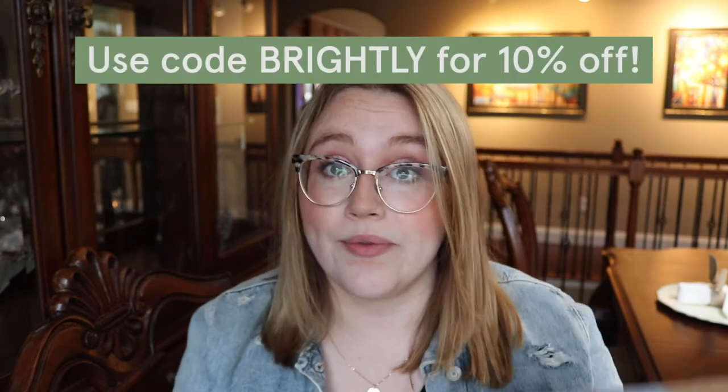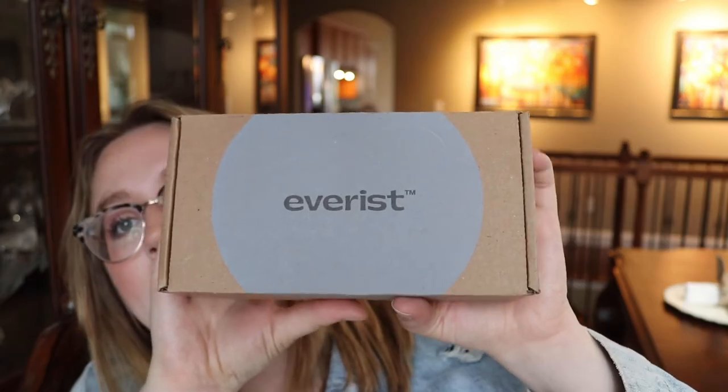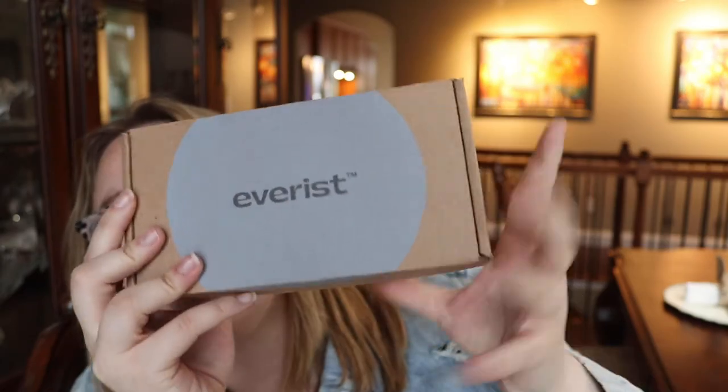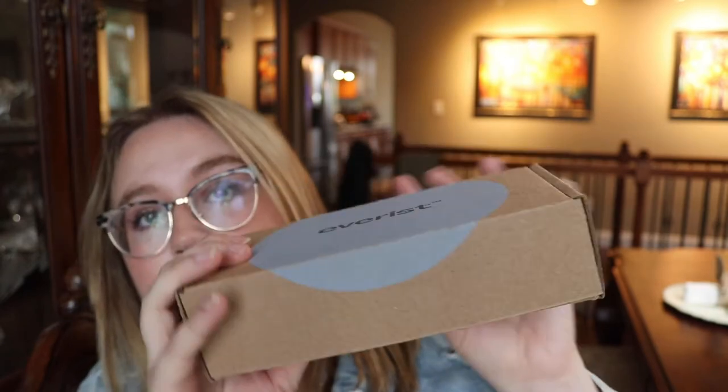Along with that, we do have a discount code and a link with them if you want to support us and get a discount. If you're interested, I will leave that all in the description. So now that that's all out of the way, let's unbox. This is what the packaging looks like — big blue circle, their logo, nothing too crazy. Definitely all matte, all cardboard, all recyclable so far.